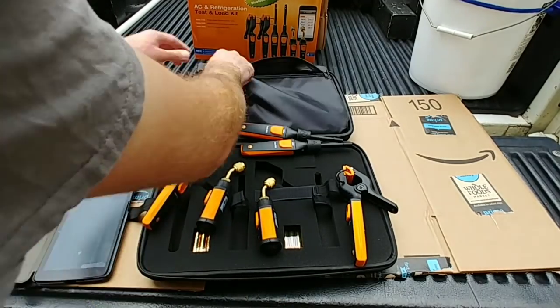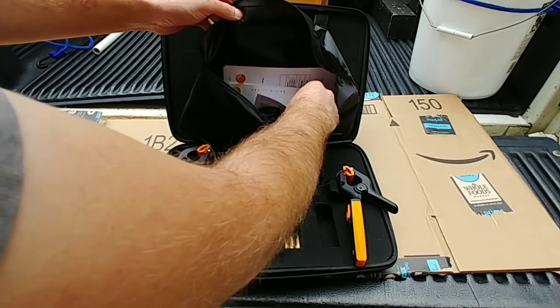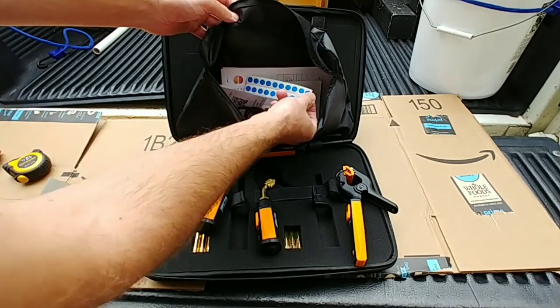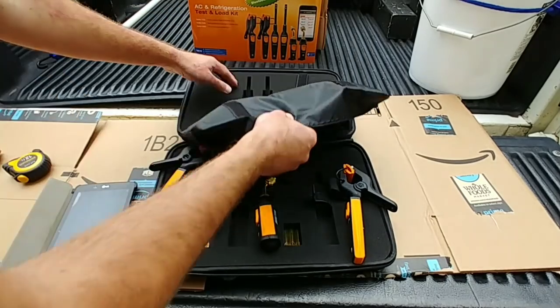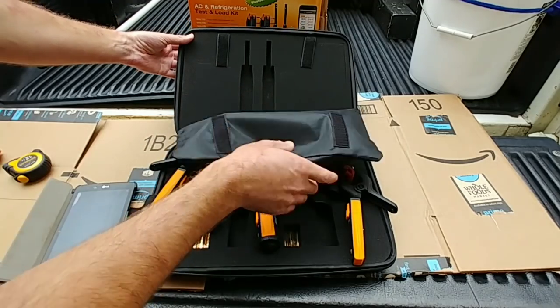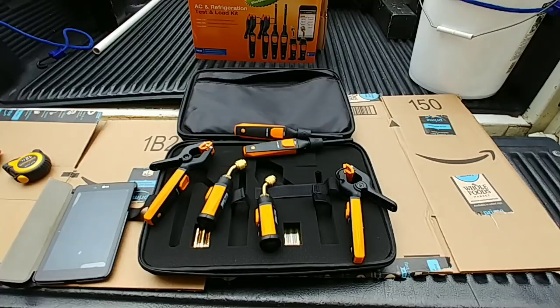In here we have all the lanyards, instructions, all that good stuff. You got the same color-coded stickers — blue and red — and extra spots for all the other probes, hence why it's called the family bag.